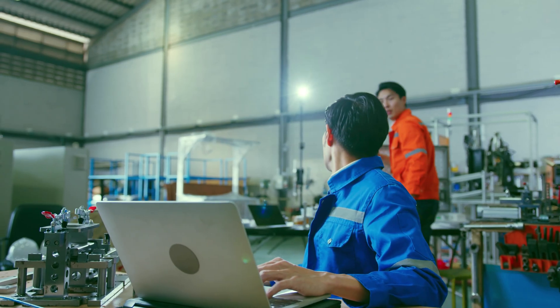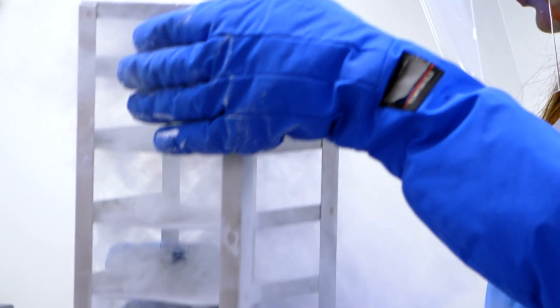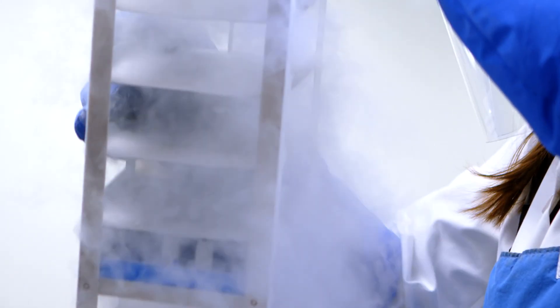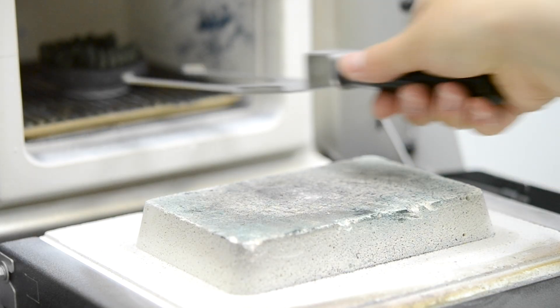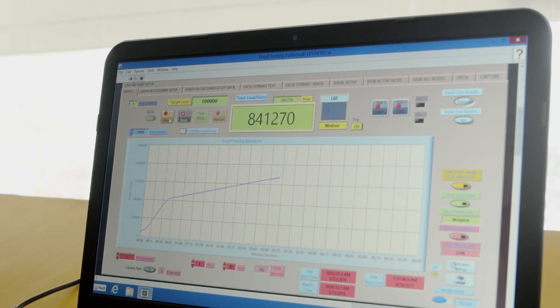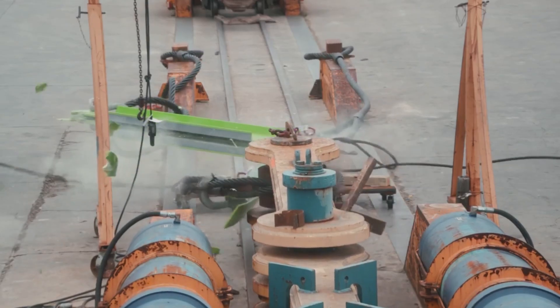It took us probably two years, and part of that time was doing environmental testing. We took samples to a laboratory — we froze them to 30 below zero, we took them to 150 degrees and did testing. Composite materials and the adhesive we use actually become stronger the colder it gets. We did on the order of 120 destructive tests before we launched the product line.